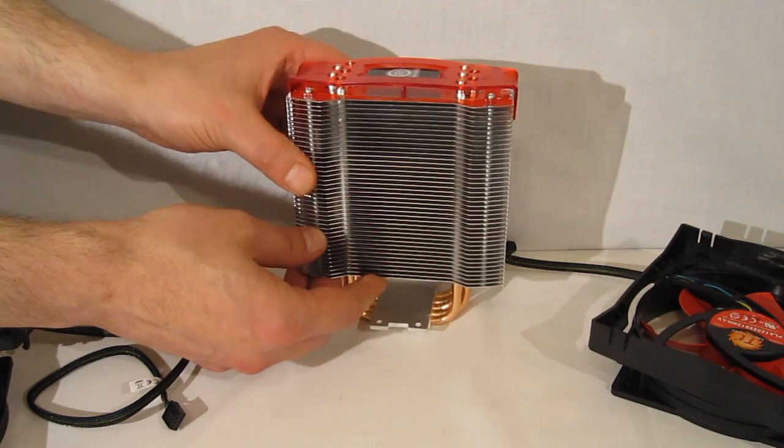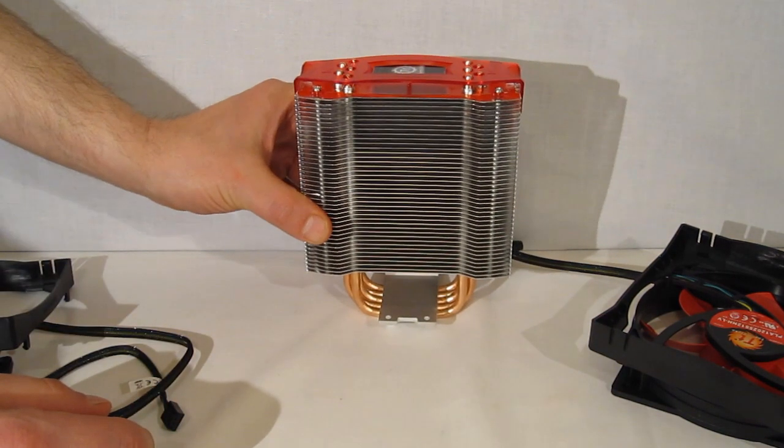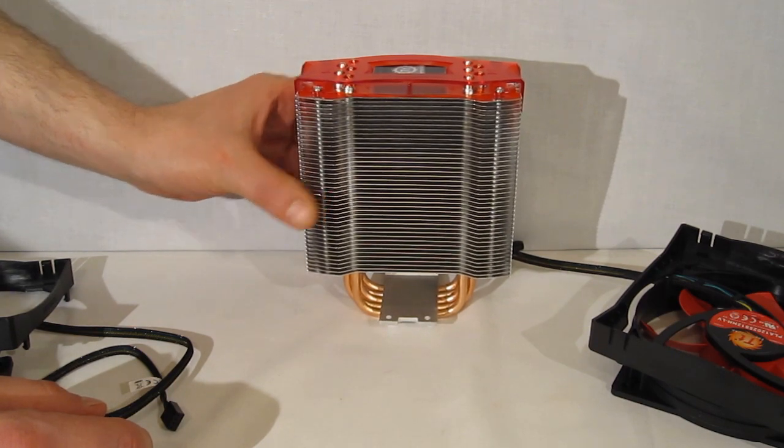Overall, it's a very good looking, nicely constructed, and strong cooling tower from Thermaltake.